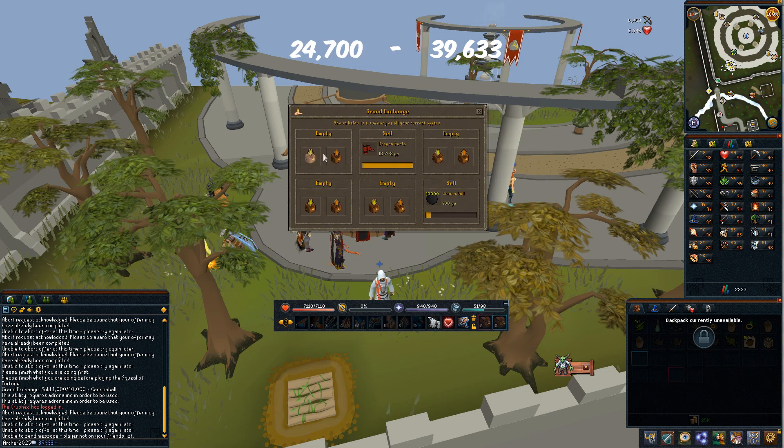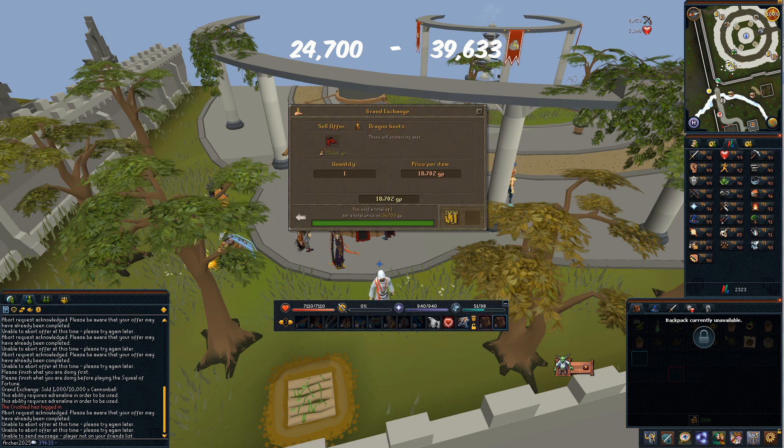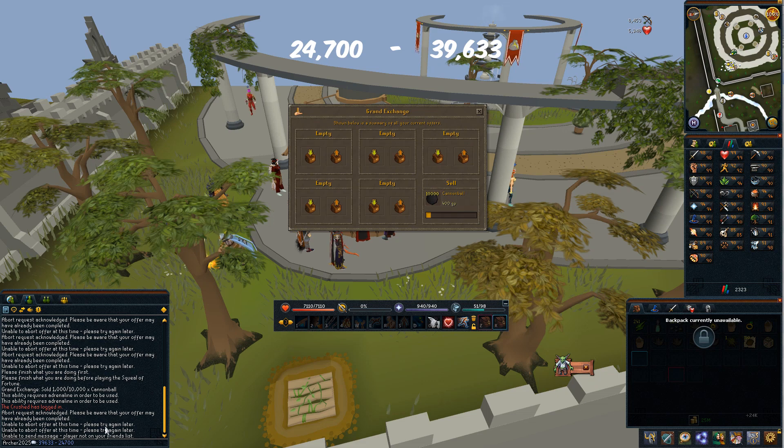Don't worry too much about the margins at this stage because it's just to find them out. We've got 24,700 there, so 24,700. So the bottom price is 24,000 and the top is 39,000.